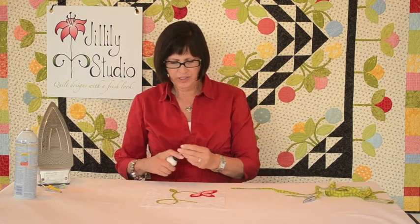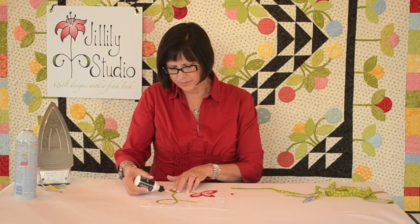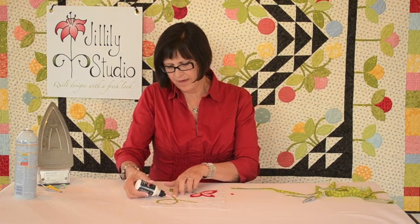Once I've shaped my bias into the position I want it, I attach it to my quilt block using Apple Glue — I'm going to glue-baste it in place so that I can stitch it without it shifting. If you want to learn more about Apple Glue, there's a whole video on this product that I've developed.